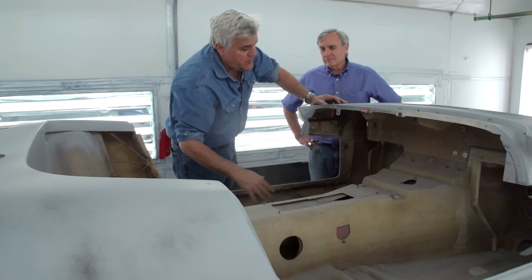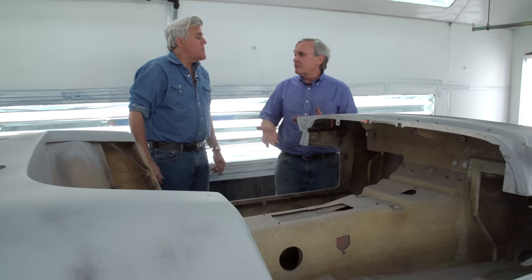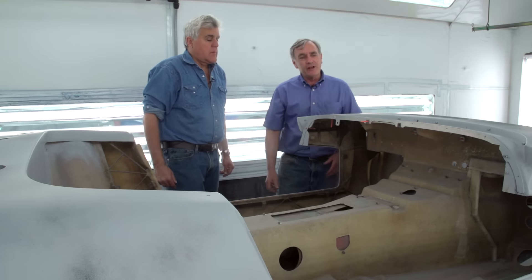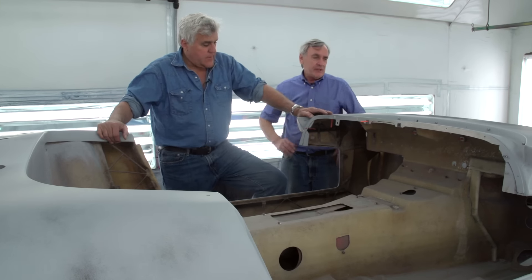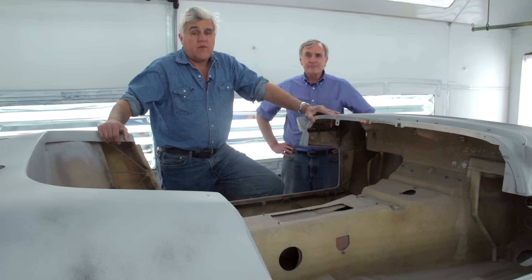Jim has made the modifications for the Quaife gearbox. Painters always get paint in the threads, and all that time you spent cleaning the threads you've got to do again. So I convinced Pear that we'll put these silicone plugs in there, so every place we've got threads we'll be able to put the stuff together pretty easily. Pear's really worked his tail off on this thing too. So the next time you see this, it'll be painted.